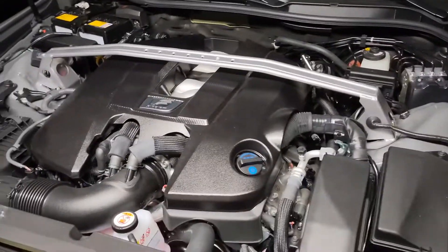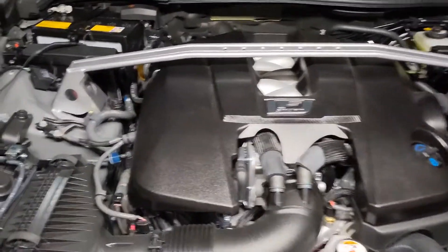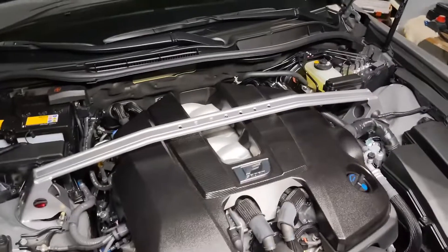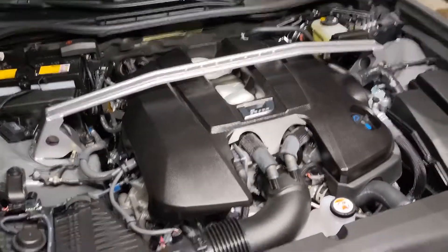Tom's strut bar on the IS500. The Cusco one came off because the color of the blue clashes with the theme that I'm going for, so that's why this bar is in its place. Alright, that's it for today.